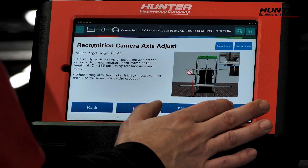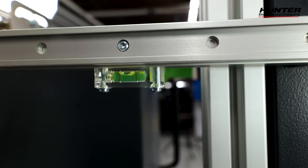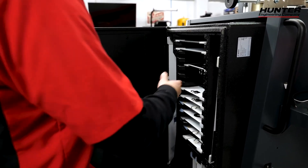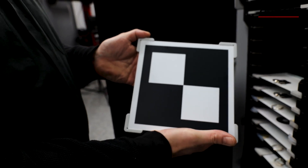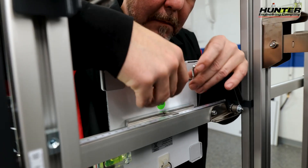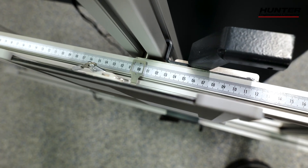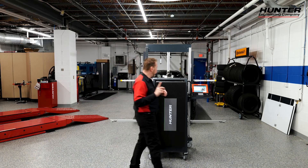We've leveled it to make sure it's right where it needs to be, and there is also a level right here that we confirmed was good. Now we're going to install our target board — we need Toyota number three — and we're going to install it to the crossbar in the center position. The crossbar is marked with numbers so you know you're in the center position. Only one target is needed for this one.